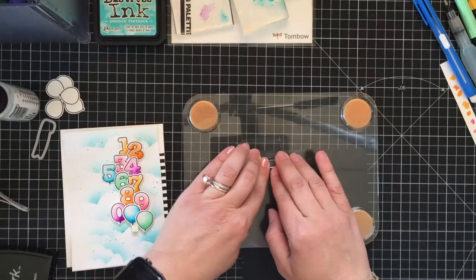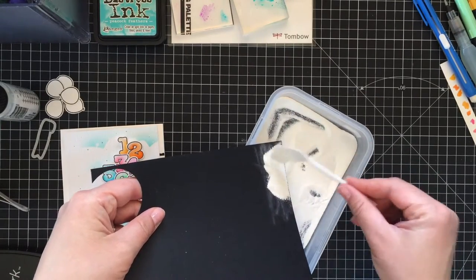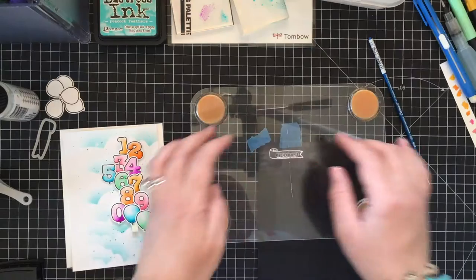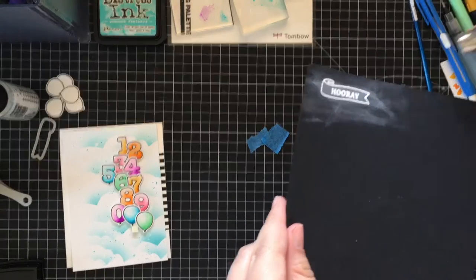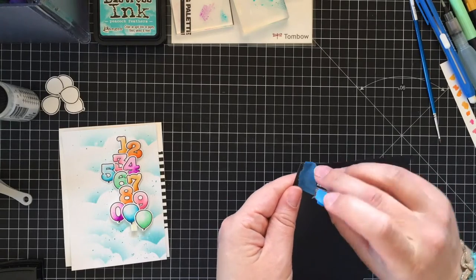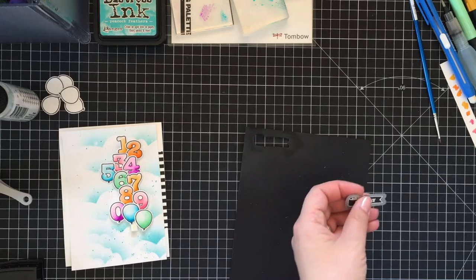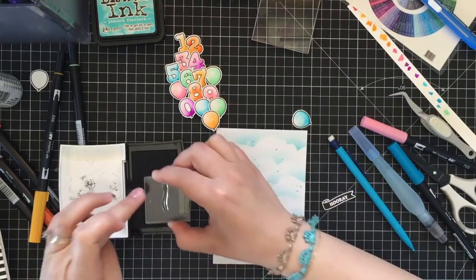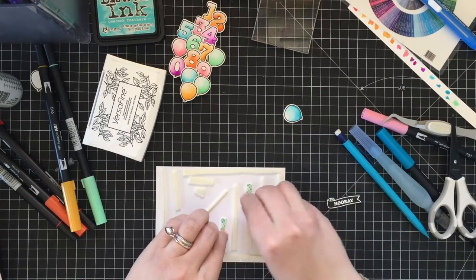Switching back to the balloon numbers stamp set, I'm taking a piece of black cardstock and covering it with anti-static powder first since I'm going to do some heat embossing. I'm using VersaMark ink this time — it's a clear sticky ink that works perfectly for heat embossing. I stamped, covered with embossing powder, and heat embossed the banner shape first, then added gray sentiment inside.